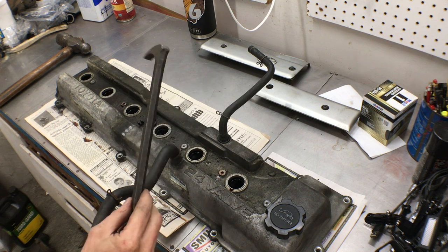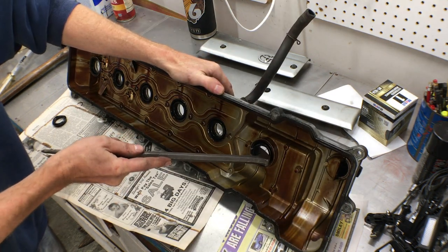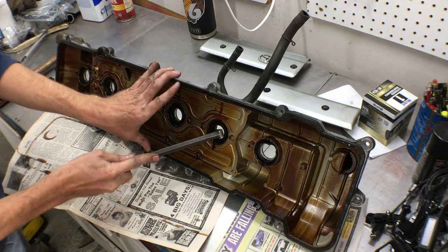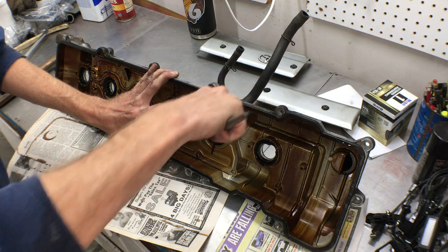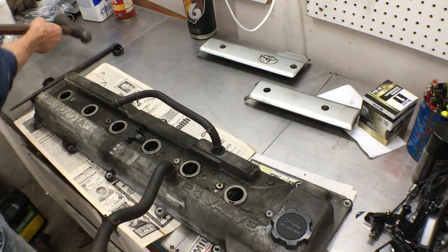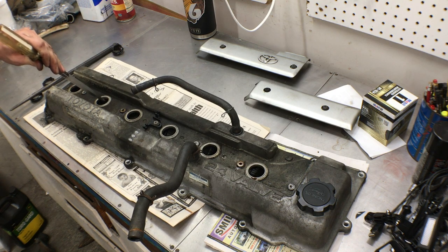Here's a universal seal puller — this usually works great for pulling out spark plug gaskets. Just put the end under one edge and pry. These things are crispy — look how brittle they are. My 80 only has about 95,000 miles, so yours might be even more brittle. If you don't have a seal puller and don't want to go out and buy one, you can also use a big flat head and a hammer. But instead of tapping them out, they're just shattering because they're so brittle.